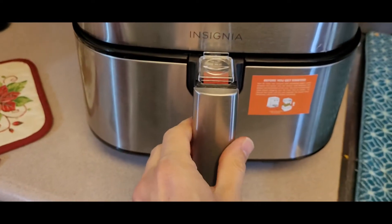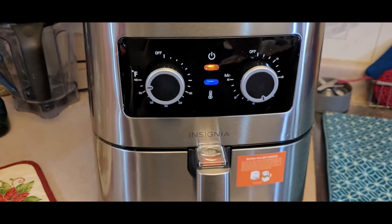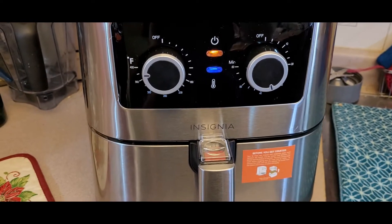We'll just slide it back in, make sure that's locked, and it starts back up. We'll cook them for about 5 minutes and shake them around.